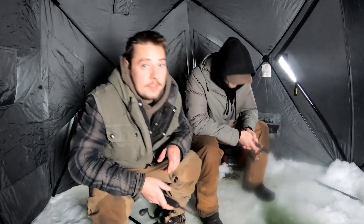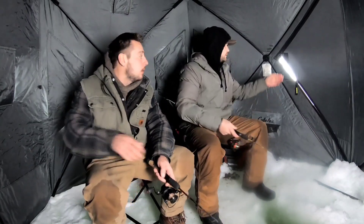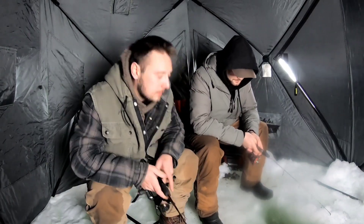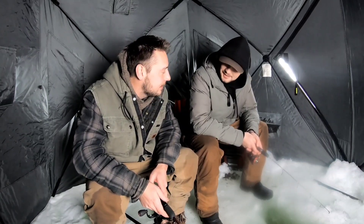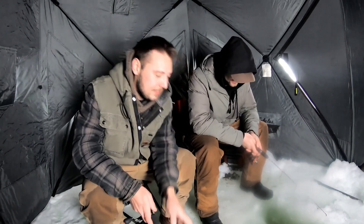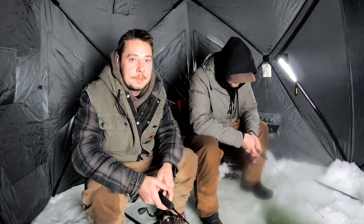Well I think that's pretty much it for today, we're gonna start packing up. It's pretty early still, only about one o'clock, but we both got places to be. Thank you for coming out, I appreciate it — got to try out your new jigs. Glad we slammed some monsters on them — there were some big burbot today for sure. We'll do it again for sure. We'll see you guys next time, bye!